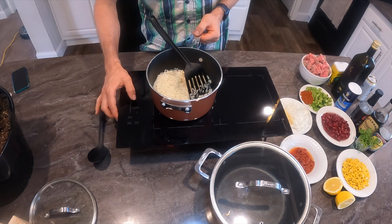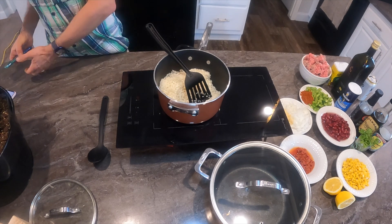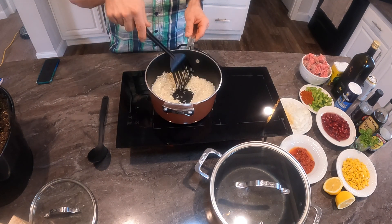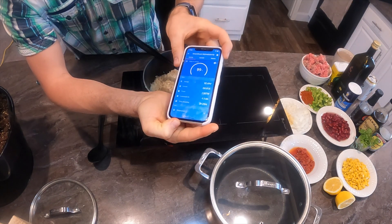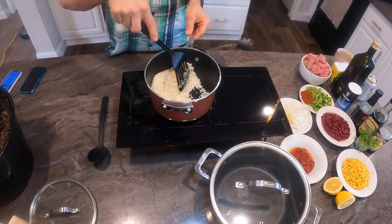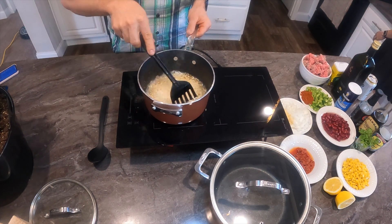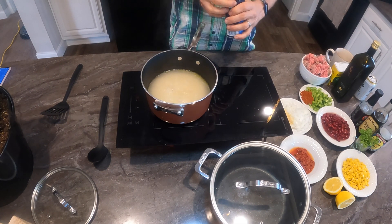I have everything connected — a Victron inverter and a Victron smart shunt. I barely have Bluetooth connection because the battery, inverter, and smart shunt are in the other room. I almost burned the rice but caught it just in time — just toasting it a little to give it more flavor. With one burner on high it draws around 2,600 watts, and I'll be using two burners.